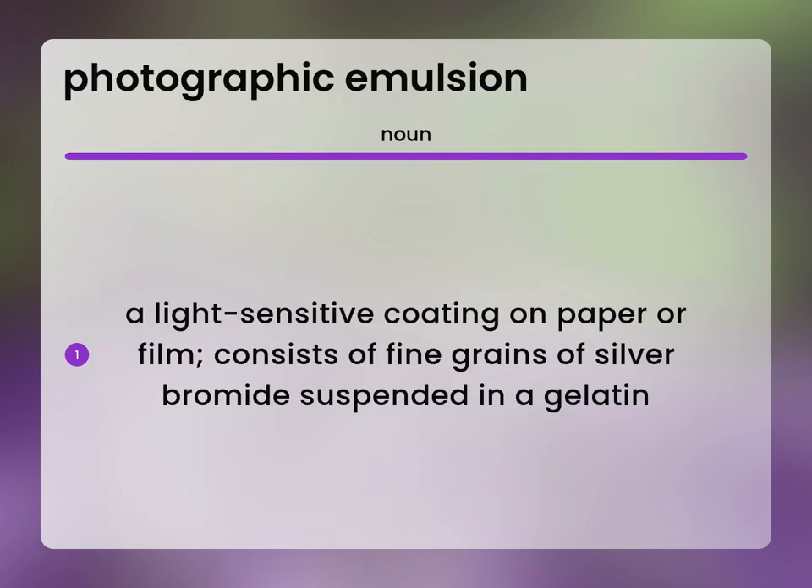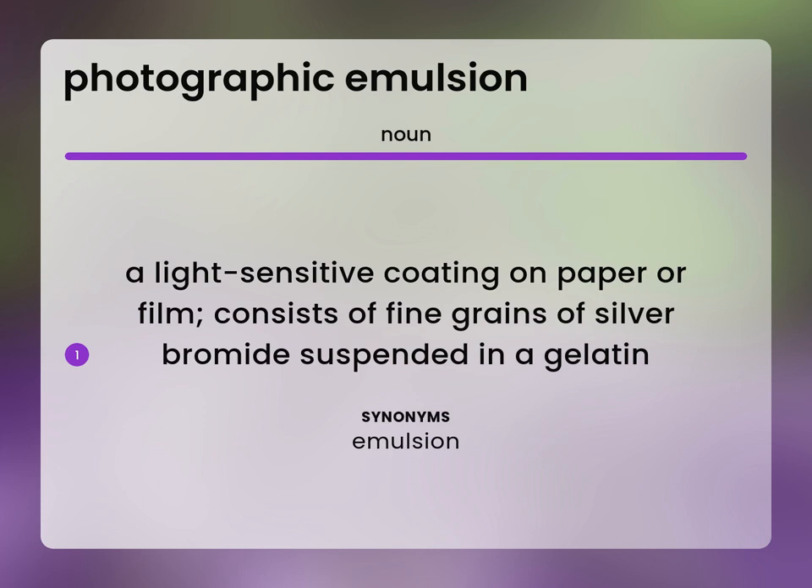A light sensitive coating on paper or film consists of fine grains of silver bromide suspended in a gelatin. Emulsion.